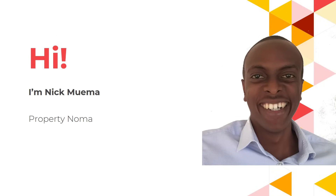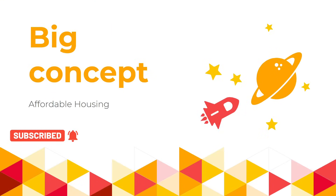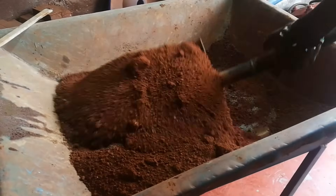Hi, I'm Nick Mwema from Property Norma. So why should you care about the interlocking soil block machine? The answer lies in the affordable housing idea. Soil is readily available, especially in rural areas, and that's why soil is used as one of the main materials to make cheap rural houses.